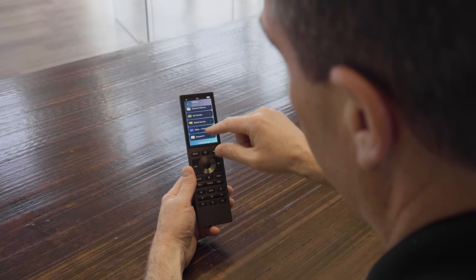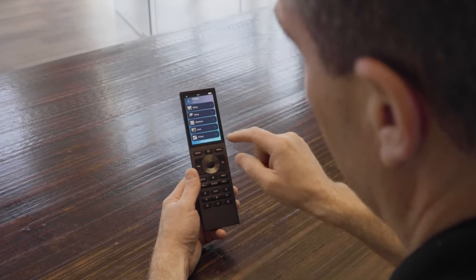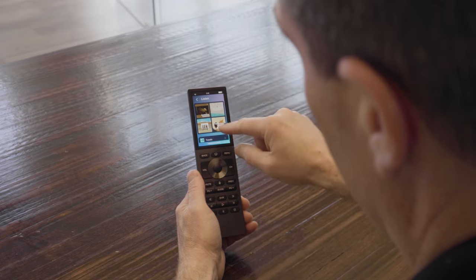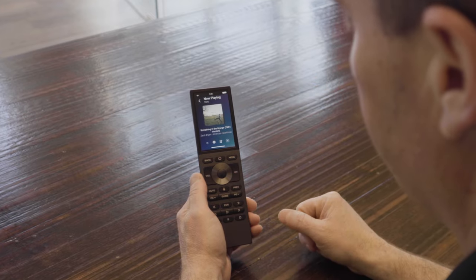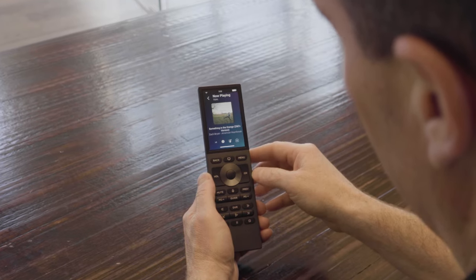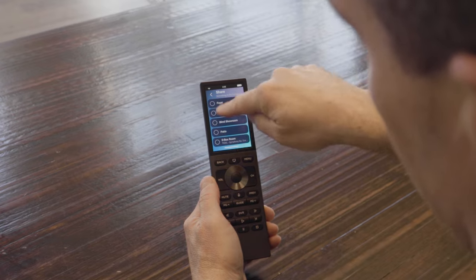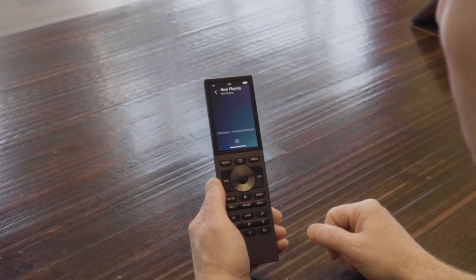The cool part is this is all in color, so it looks really cool. At any point I can hit the Home button and I'm back to home. If I want to play music in that room, it's now playing — it gives me my cover art, my artist and song. I can turn the volume up or down, and if I want to add rooms, I can hit Add and pick what rooms I want to add to that music zone.